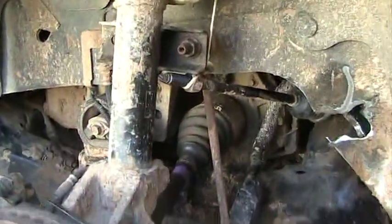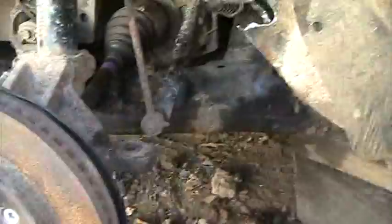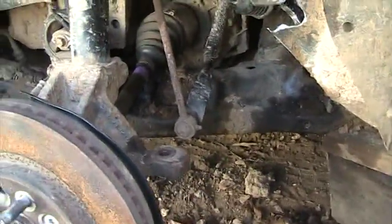All right guys, I'm going to move to the passenger side now, pull it all off, and hopefully it comes off a lot smoother. Hey guys, this is Dano again, checking back in from working on the 2004 Freestar van. I got the driver wheel completely disassembled.